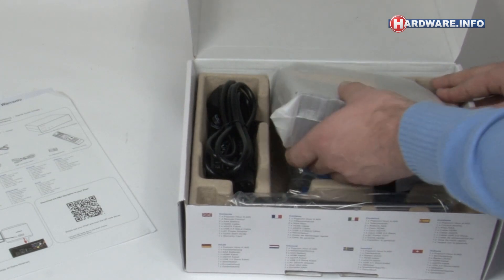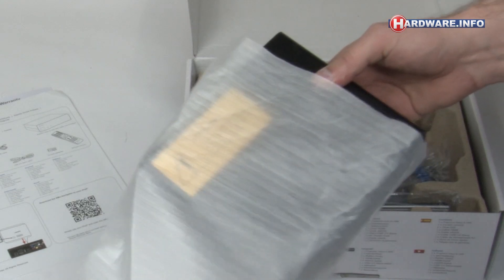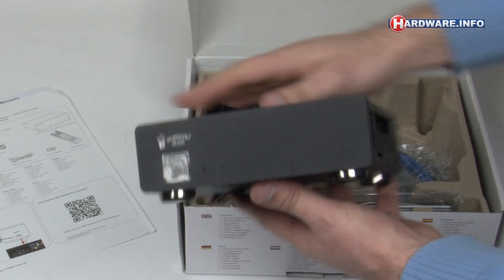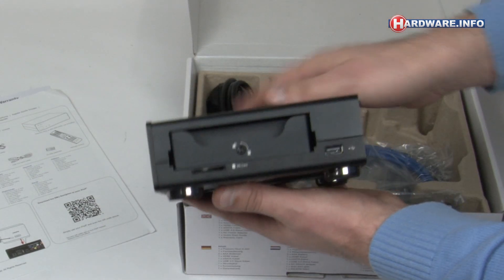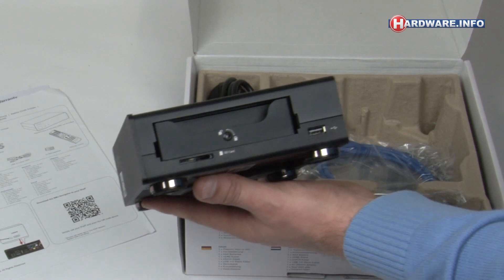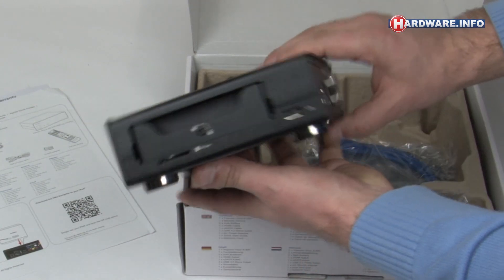Here's the actual device itself. It's a compact little box. On the side there's a tray — this is a new feature — and it's currently locked. You can place a hard disk in there, and underneath the tray you can see the SD card slot, which is also a new feature.